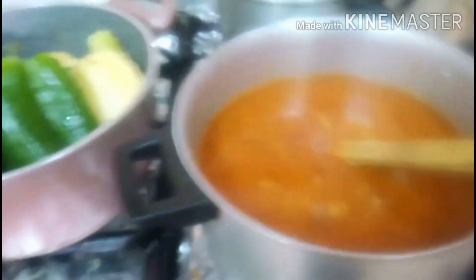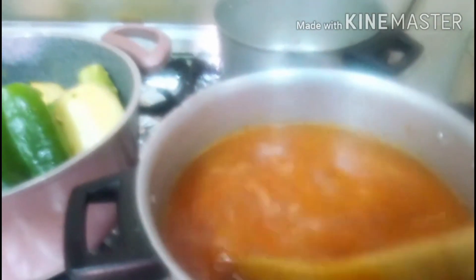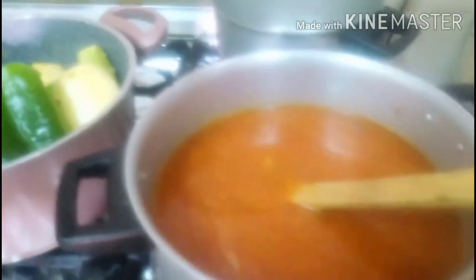Nilagay ko na yung bigas sa loob ng mga butas ng gulay. At nagisa ako ng bawang, sibuyas, kamatis. At nilagyan ko ng timpla: black pepper, cumin, coriander. Nilagyan ko rin sya ng tubig para dyan natin pakuloan ang ating mga gulay.